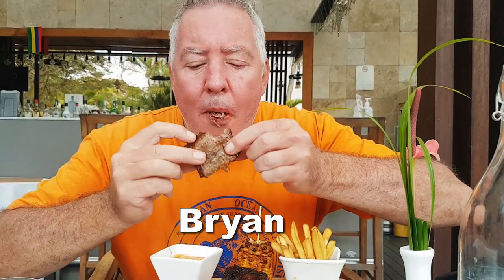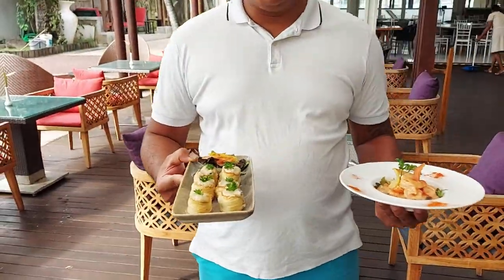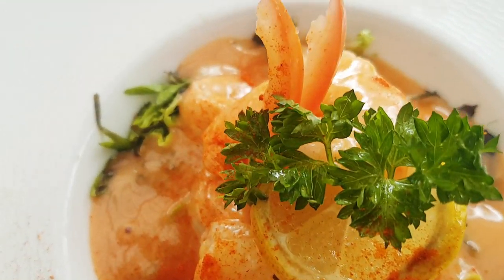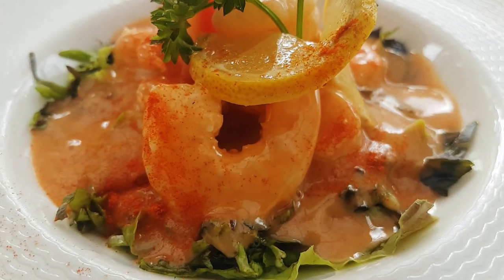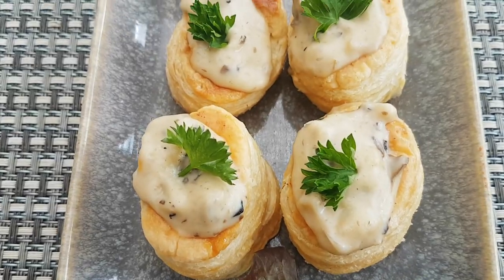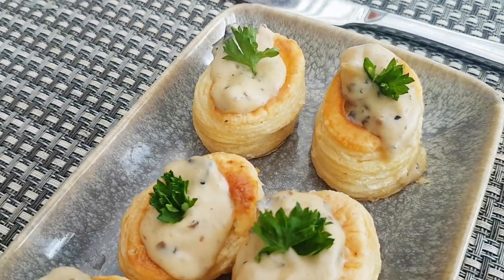Oh wow, I don't think it gets better than that! Here comes prawn cocktail and vol-au-vent mushroom. Vol-au-vent mushroom, Prakash, thank you so much — that looks awesome! Bon appétit. Wow, it looks so good, beautiful food, mushroom vol-au-vent.